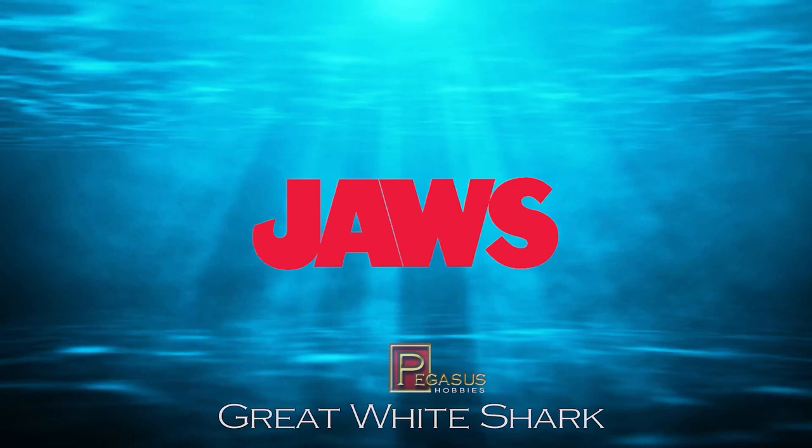Hi all, welcome to my channel, welcome to my world — this is the World of Wayne. We're going to be doing part three of the Great White Shark Jaws build.